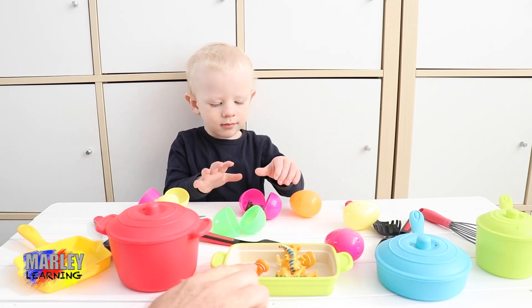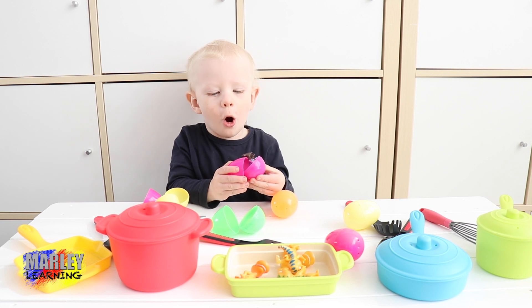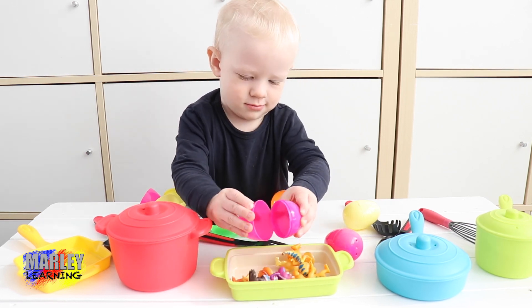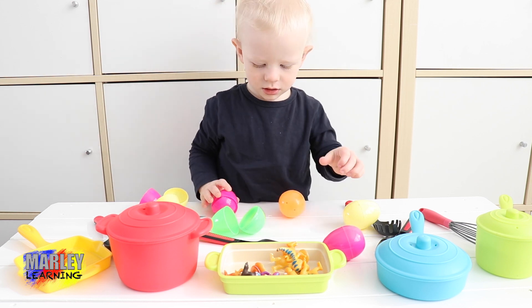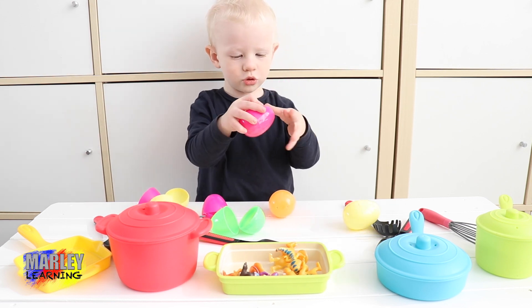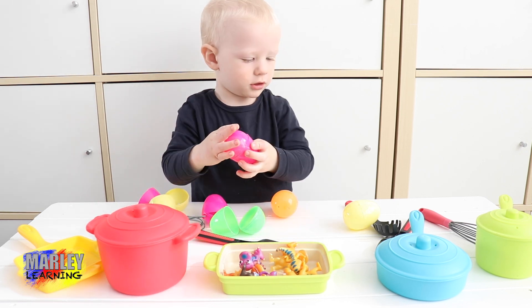Crack that one in. Crack that one into here. Crack the pink egg in. There we go. Oh, another one. Are you going to give it a stir? Oh no! I've got one more egg — it's another pink egg. Crack it in. Good job.